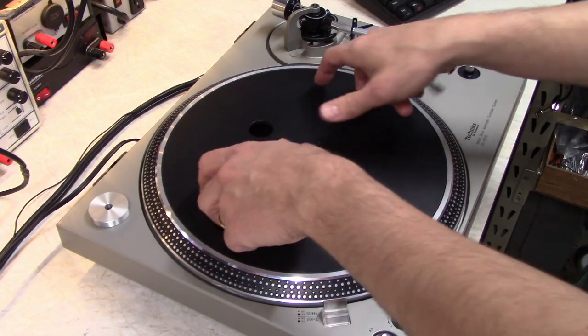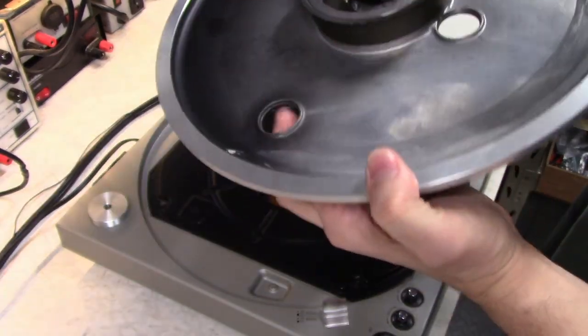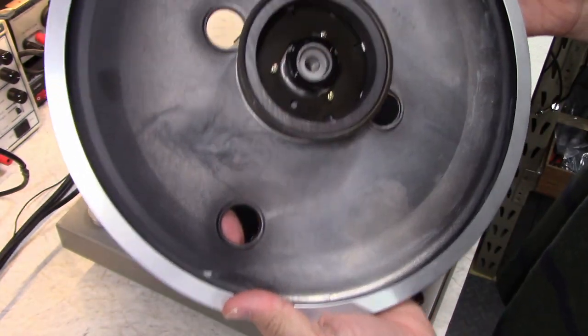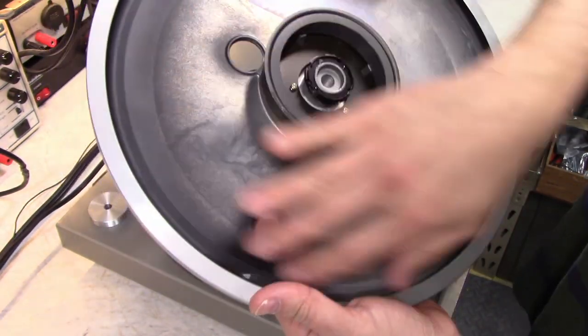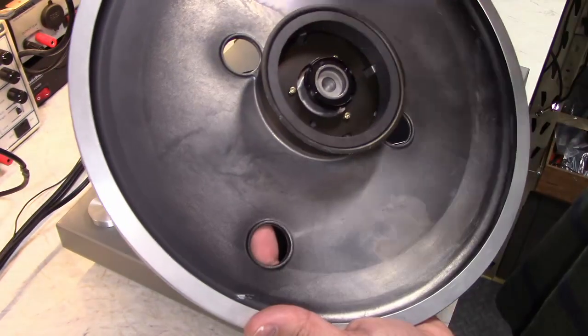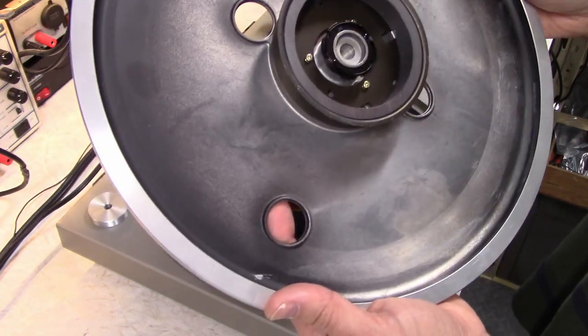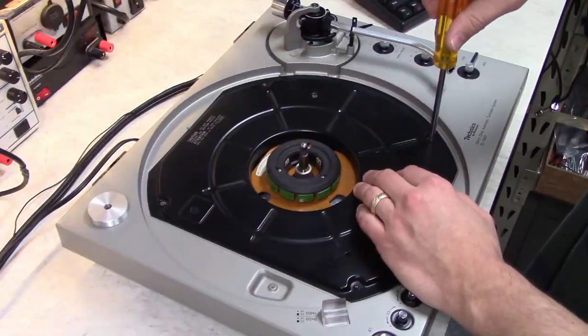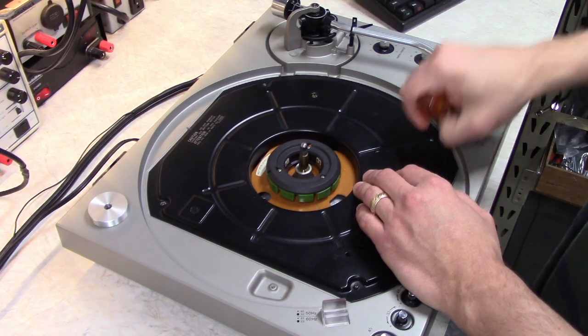Removing the platter is easy — you just lift up while pushing down on the spindle. You'll notice that the inside of this platter doesn't have any dampening material like some of the Mark II's have, and that's something you can do to quiet this turntable down, keep it from ringing. Next we just need to remove this shield — there's four screws — pops right out.